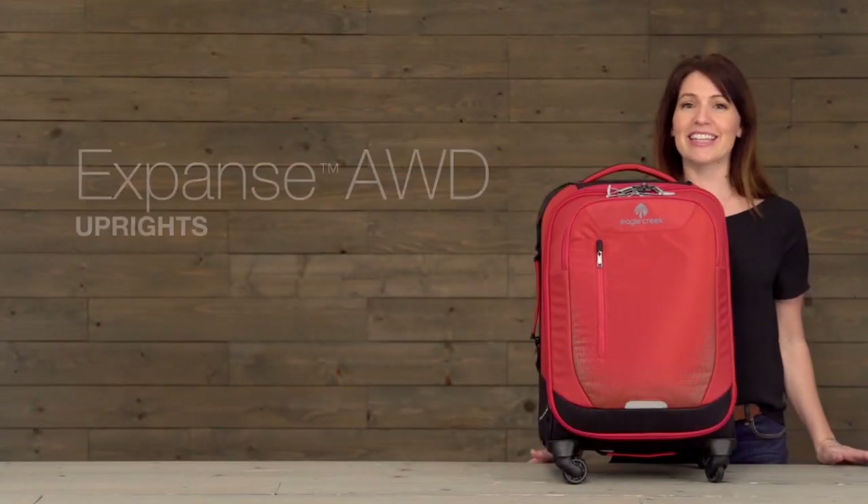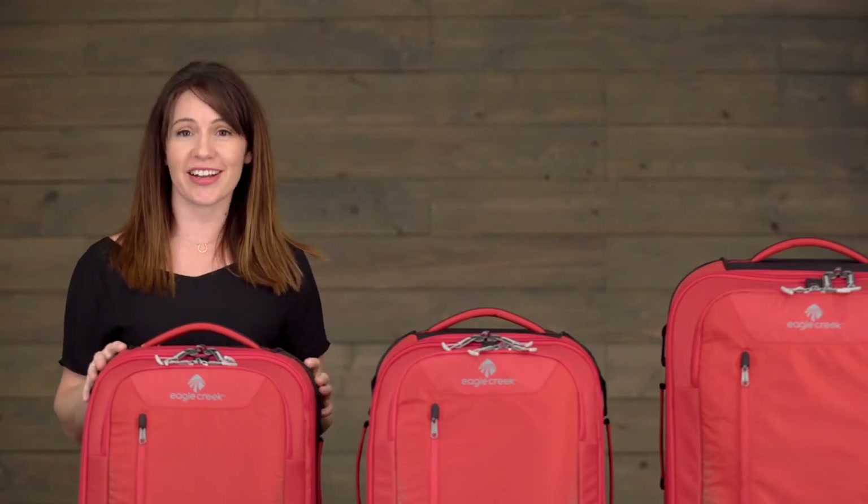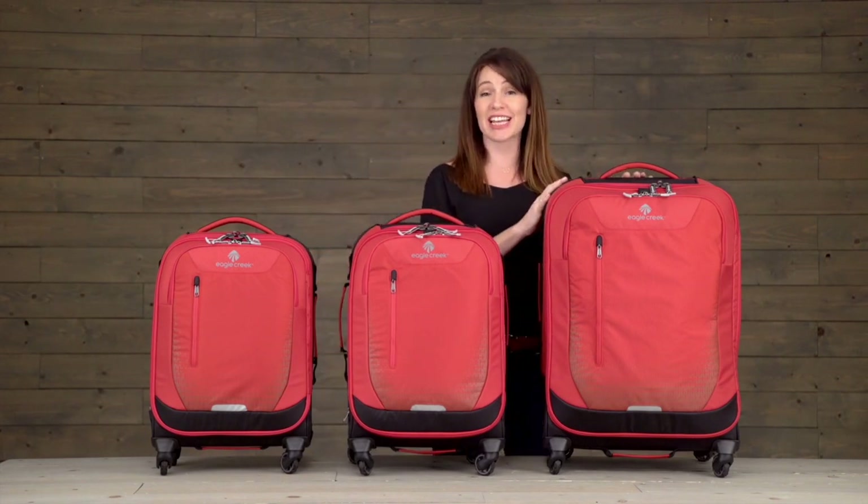Hi, I'm Jessica with Eagle Creek, and this is the Expanse AWD Carry-On. It comes in an international carry-on size, a domestic carry-on size, a larger 26 inch size, and an even bigger 30 inch bag.